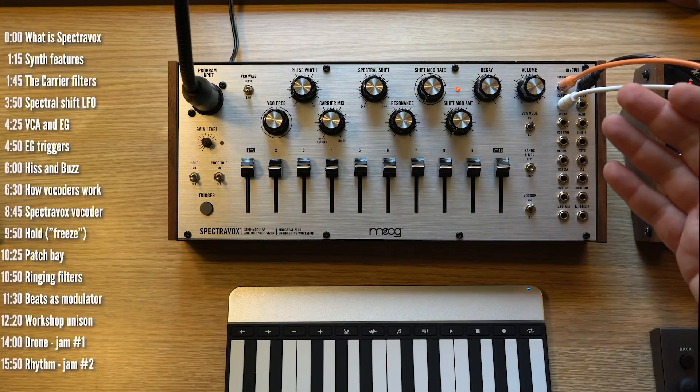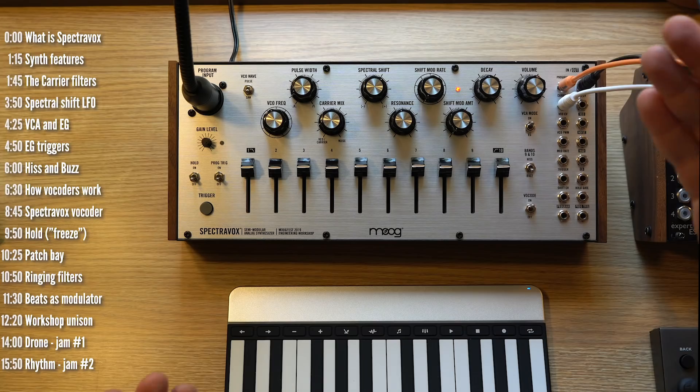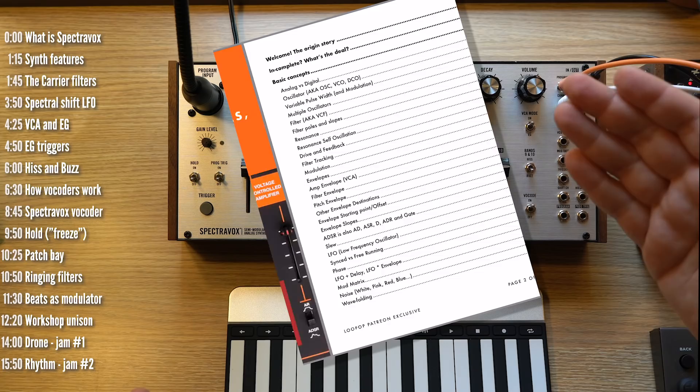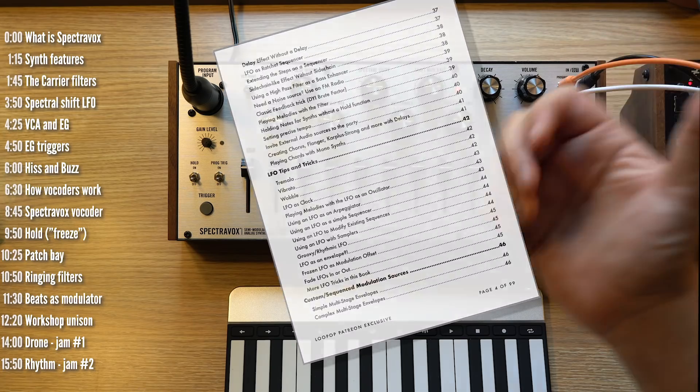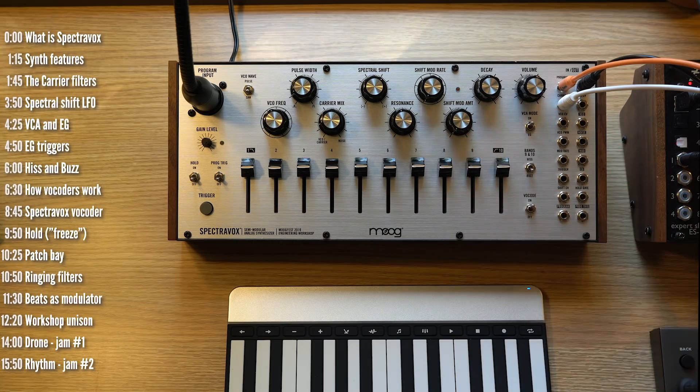So that's Spectrovox for Moog. The trip to Moogfest and building this, by the way, was sponsored by my patrons on Patreon, who also get access to my book of electronic music ideas, tips, and tricks. So do consider joining. Hit like if this video was useful, subscribe and click the bell if you want to see more. Thanks for watching.